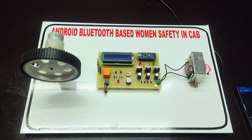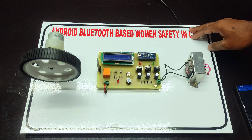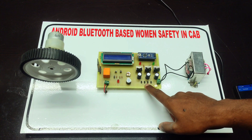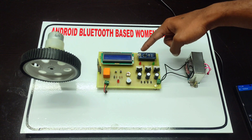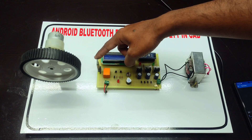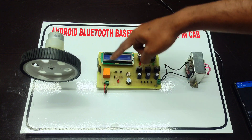Hello everyone, we are from Creativity Thing. This is our new project: Android Bluetooth-based human safety in cab. In this project we are using step-down transformer, bridge rectifier, voltage regulator circuitry, RD9 for controlling the system, liquid crystal display, HC-05 module for the communication, relay and buzzer controlling circuitry.